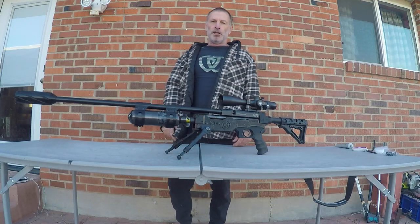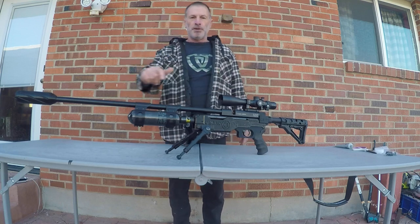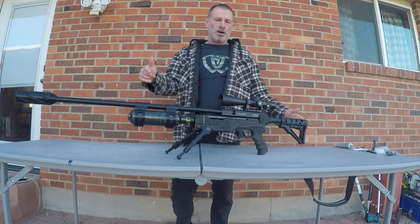What's happening boys and girls out there in YouTube land. On this morning's video we're going to be installing the harmonic dampening grommets on this here Gauntlet One.